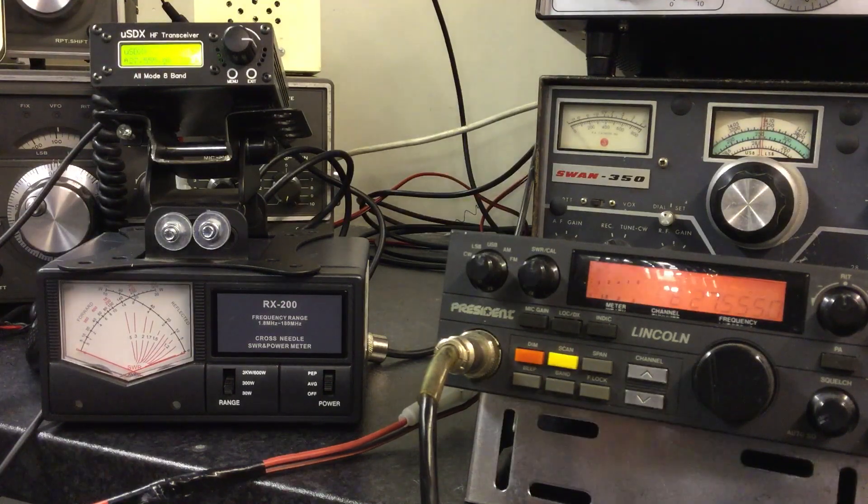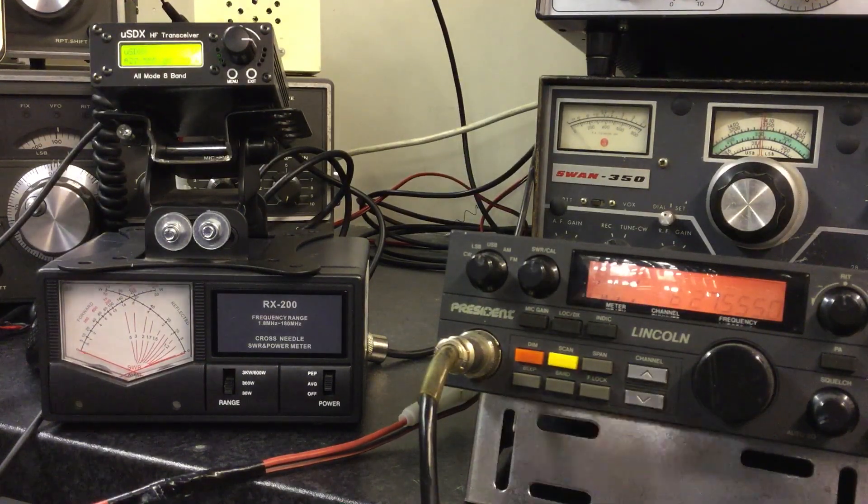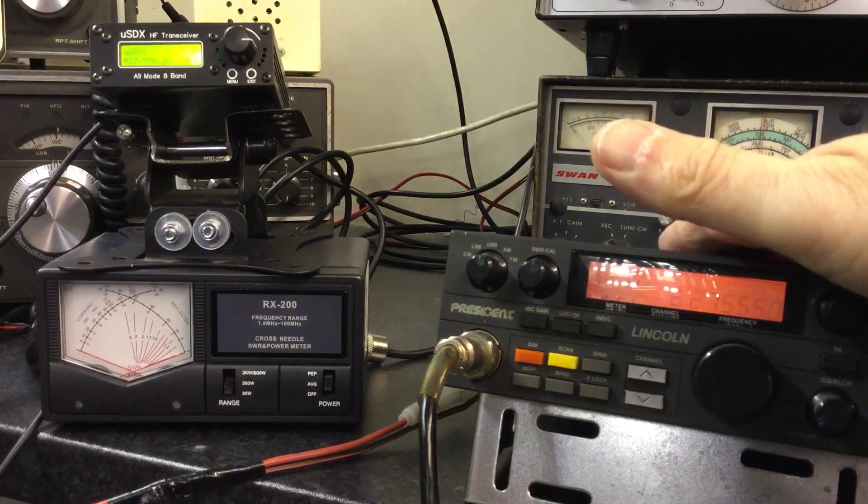I'm experimenting and learning all the time, going through all of the settings. What I don't want to do is race backwards and forwards between 80 meters, 10 meters, 15 meters. I'm trying to methodically write down all my settings point by point. For 11 meters - it does interest me, but it doesn't interest me on this radio. I use the Lincoln for 11 meters if I need it.